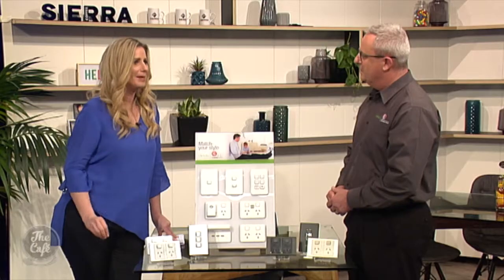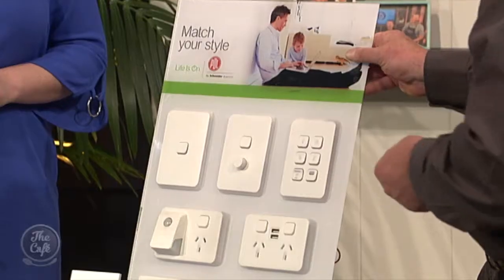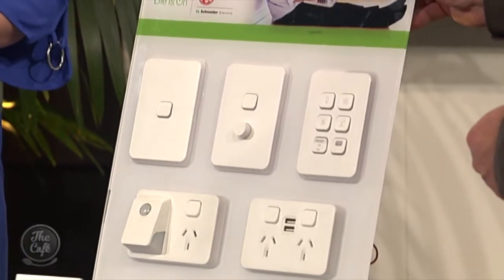To tell us more, here's Rob Knight. Thanks so much for having me here. Now tell me more about the PDL Iconic. We have had PDL Iconic on the market for about 18 months now — absolutely taken the market by storm. People absolutely love it. It's just a lot of innovation that we have put into this brand new product that we released 18 months ago.